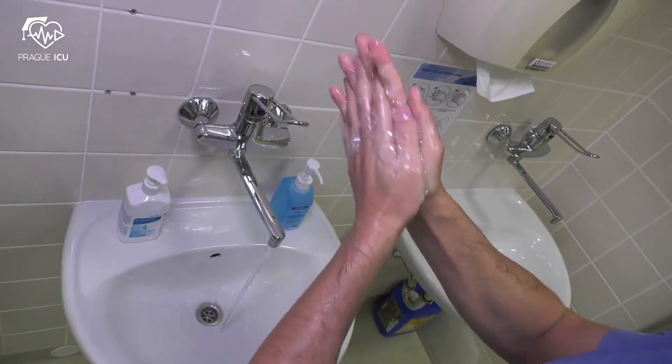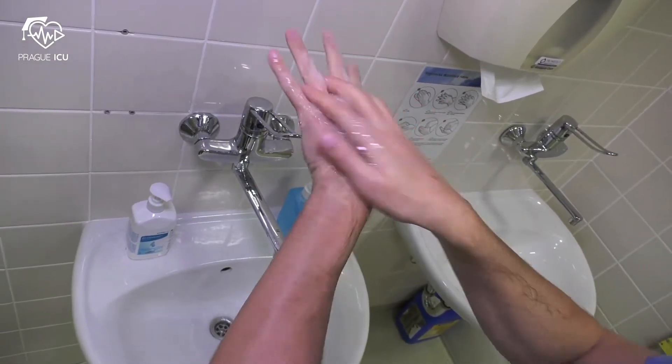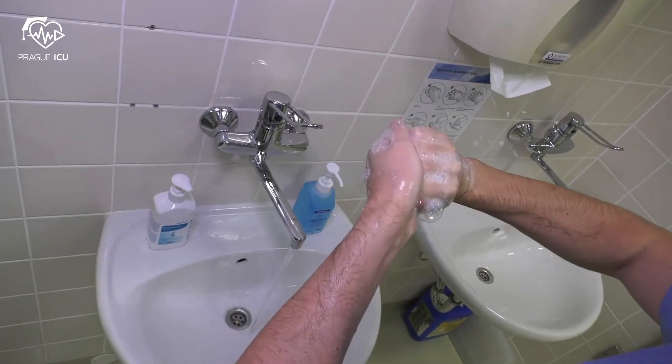Apply soap and spread well on hands. Self-wash for at least 30 seconds.